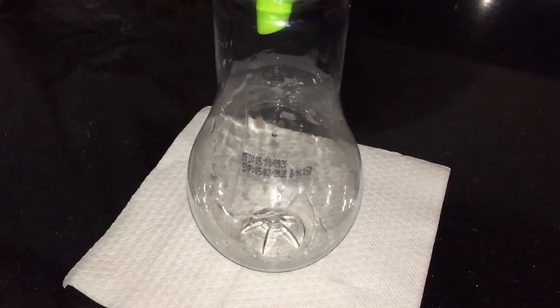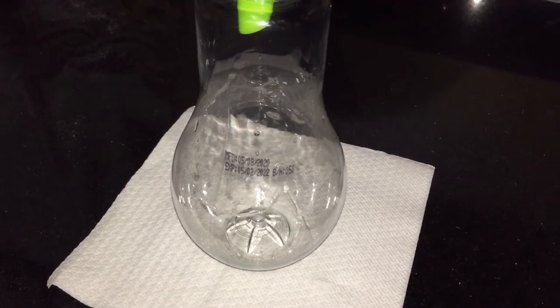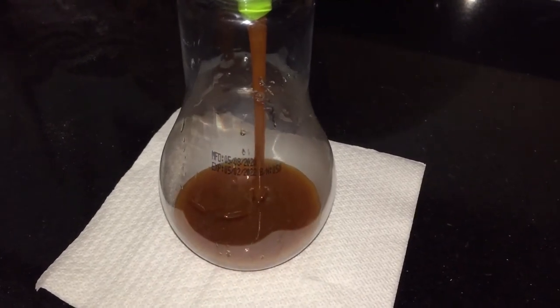If you're using a candy thermometer, you want it to be at least 348 degrees. But if you don't have that, use your nose — once you start to smell that sweet yet burnt smell, it's ready. Once it's cold, place it into your container until you're ready to use it.